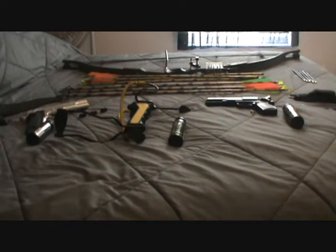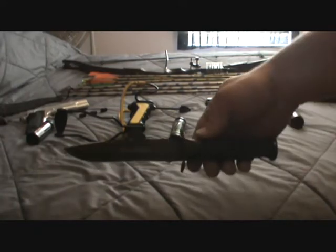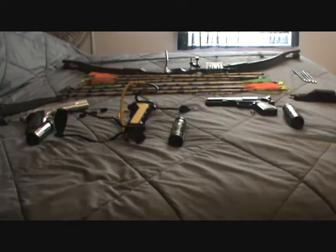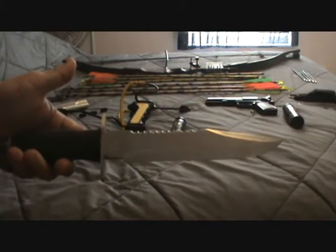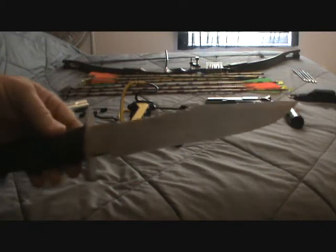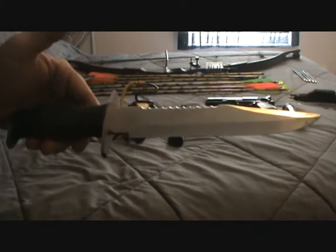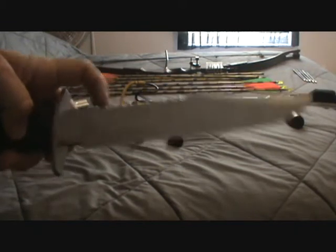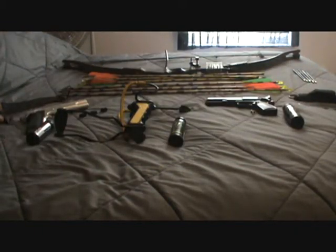You guys have already seen my survival knife here — this is the newest one I have. And then I have my old survival knife over here. This is more of a Rambo type — it's a pretty big survival knife with some good weight to it. You can actually use it in a pinch as a machete; it's long enough and it's got a saw on top. I no longer carry that one — it's just my backup.